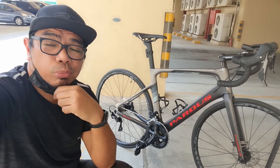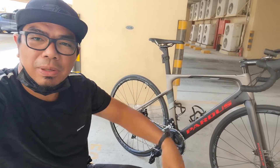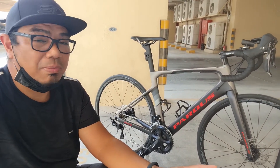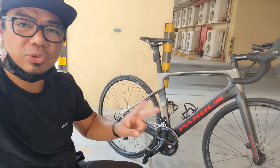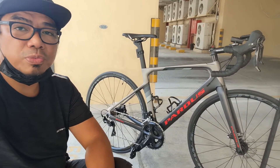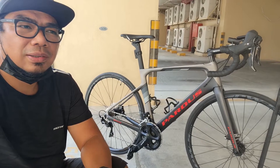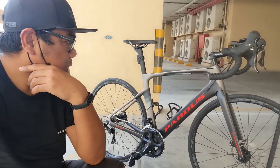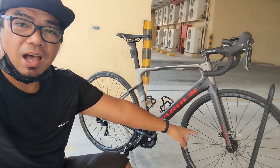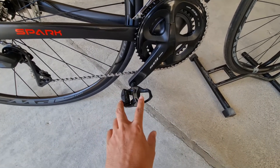Natapos na natin itong bike check. Para sa akin, mare-recommend ko naman itong bilhing Pardus Spark na to, kasi bukod dito tayo nag-invest sa groupset na full Shimano. Hindi naman importante na kailangan, pero depende na rin sa inyo — syempre kapag kargahan ng bike nyo mas magaan, saka masarap. Ang importante talaga mag-invest sa groupset nya, tulad nito. Actually dalawang klase pala itong Pardus Spark — isang groupset nya isang SRAM Rival, tapos itong Shimano 105. Syempre nakapili ko yung Shimano 105 kasi bata pa lang ako naririnig na yung Shimano. Yung SRAM siguro lay big na namin. Anyway, siguro sa susunod kong upgrade, i-upgrade ko pala yung hub.